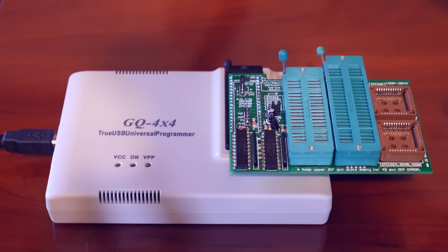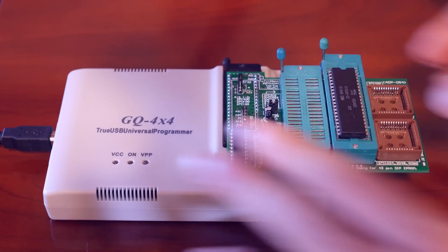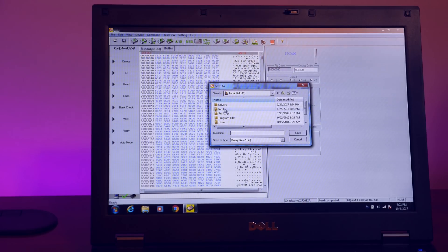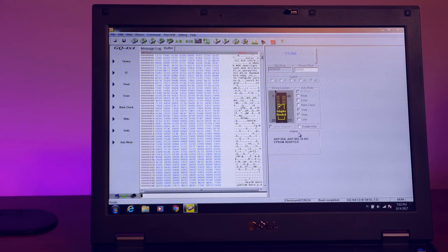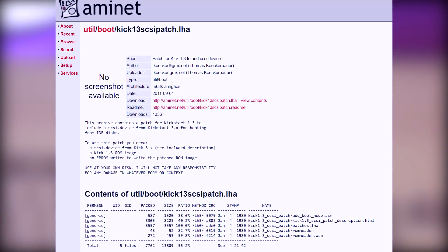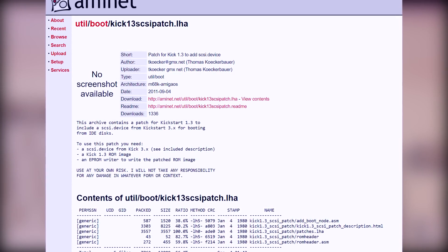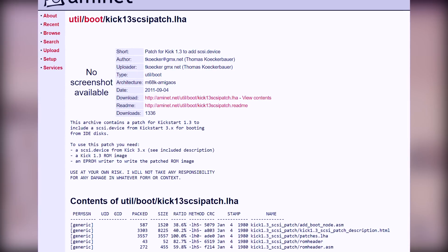To dump the Kickstart ROM I picked up a cheap EEPROM reader and writer, the GQ4X4. I put in the Kickstart chip from my Amiga 500 and dump the contents to a file. I wanted to use my own chip rather than downloading a ROM from the internet to make sure it's 100% original and unmodified. To patch Kickstart 1.3 with SCSI device support, we use a tool called kick 1.3 SCSI patch. Just follow the guide and you'll have a patched Kickstart image in no time.